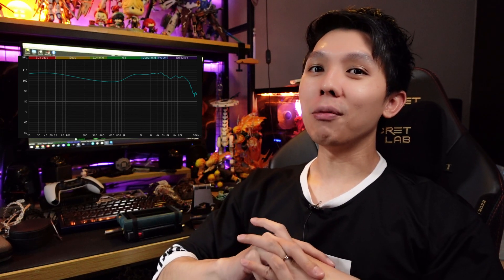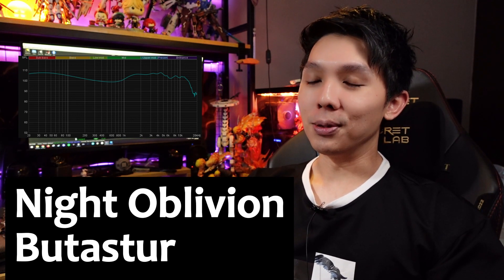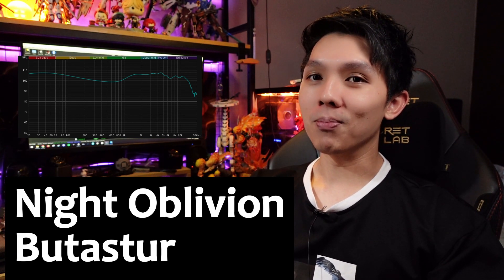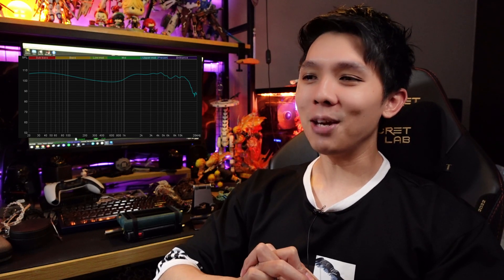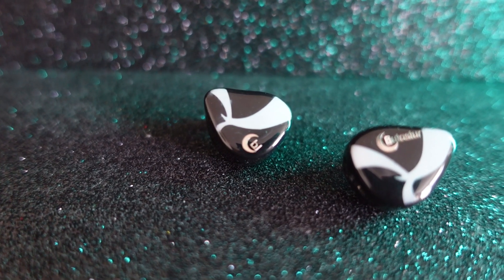Hello guys, it's Jordan from Jordan's IEM Review. Today we'll be talking about a gem, a black horse in the IEM market — and it is literally in black. It was briefly talked about in HPV's video as one of his top five IEMs. It is the Knight Oblivion Bustato. The name — you can imagine — and it is a 10BA IEM.